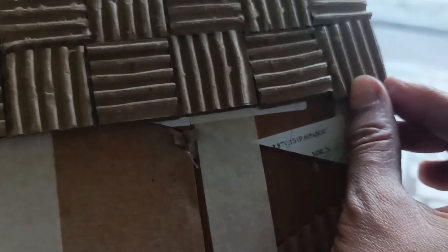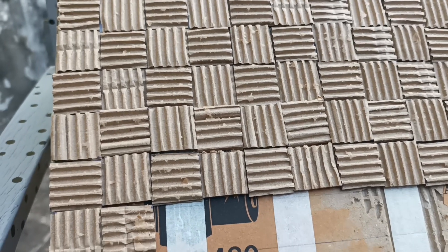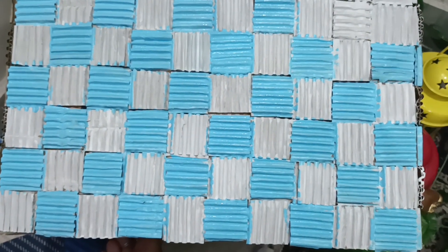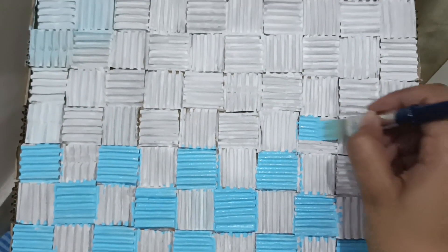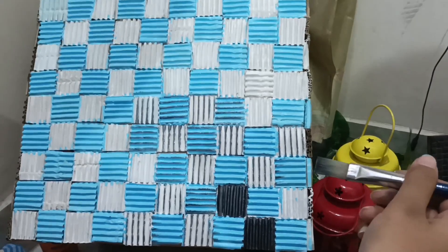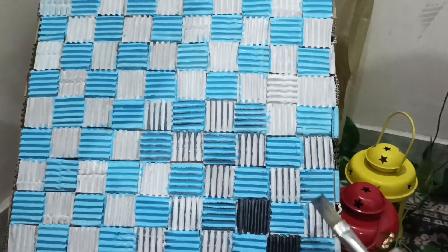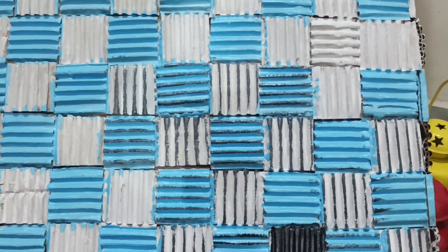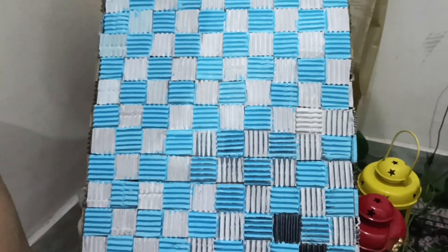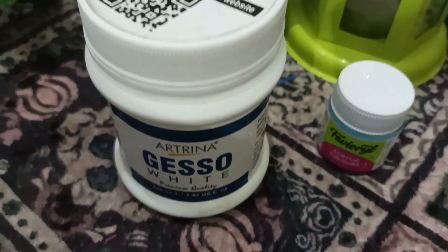Look at how it has come together — the whole thing looks like it has been woven or knitted. This is how you can cover all three or four sides. Then we apply a combination of sky blue and white, and add a coat of color — combining sky blue and white with a black color base, giving a very beautiful front view.